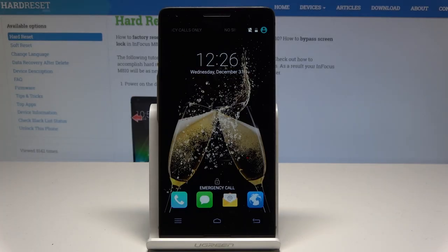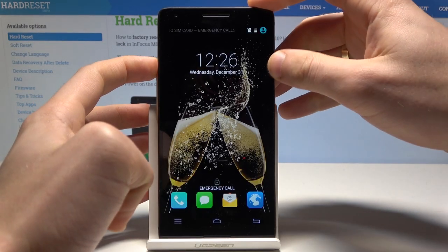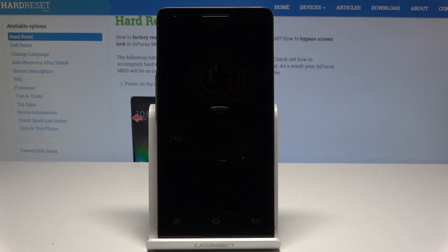Here I have the Infocus M8U10 and let me show you how to enter fast boot mode on this device. At the very beginning, let's start by pressing the power key, then choose power off and wait until your device is completely switched off.